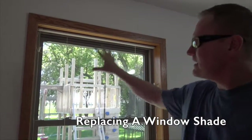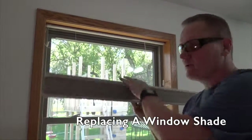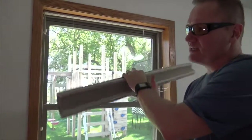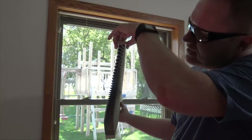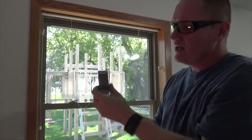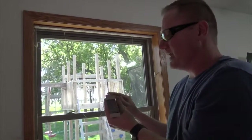Today we're going to be looking at replacing a shade in a window. We're going to be replacing a top-down, bottom-up cellular blind. We purchased these back in 2007. These were more expensive shades and what's cool about them is they had a double row of cells — cellular blinds, three-eighths of an inch. These were room darkening. We had three of them in this room, and you could almost make it like nighttime during the day.